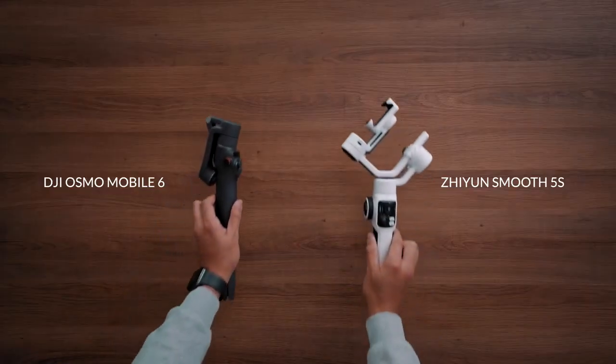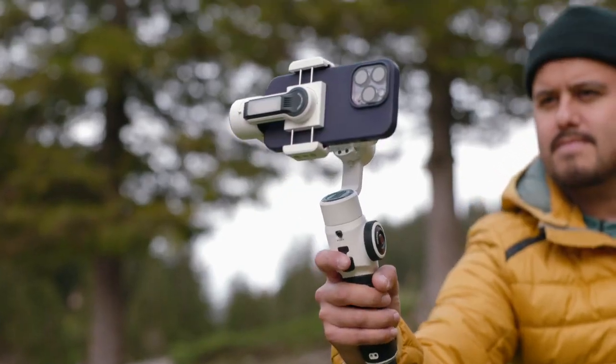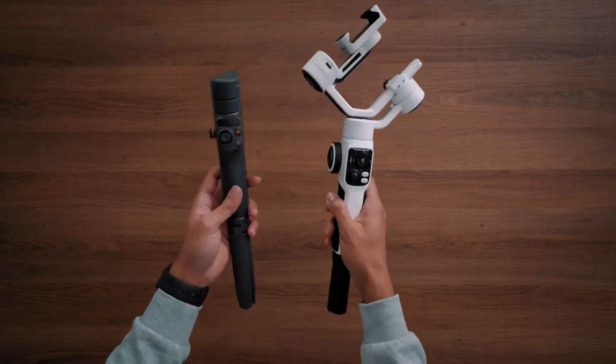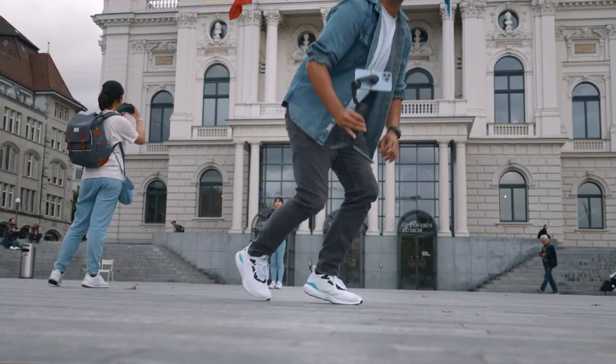In this video, I'll be comparing the DJI Osmo Mobile 6 with the Zhiyun Smooth 5S so that you can decide which one is best for you, because the holidays are coming up and I know a lot of you are having a hard time deciding between the two. I've been using both gimbals for a while now and have a good idea of all their features and functions. I'll be focusing on the important aspects that will likely affect your decision, starting with similarities before moving on to differences, advantages, and disadvantages of each gimbal. In the end, I'll give my recommendations so you'll be able to choose the right gimbal for your shooting needs.